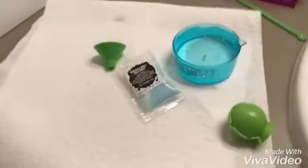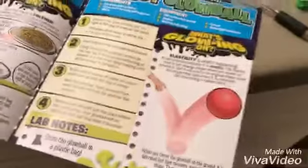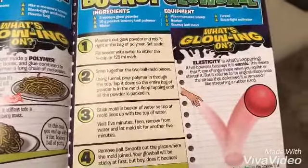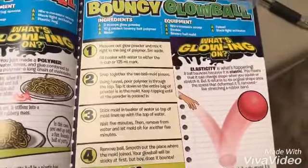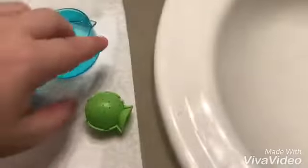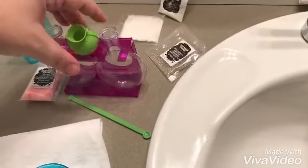I'm just going to do that off camera. It's not that I couldn't do it, it's just because of the gloves. I used both hands and it still took me a little bit. It was the gloves' fault. Okay, so what's next? Using the funnel, pull polymer into the top. Tap it down until the entire bag of powder is in the mold. Keep tapping until all the powder is packed in.